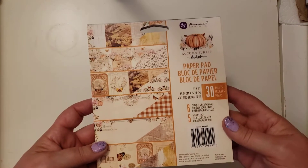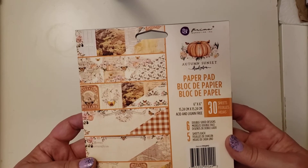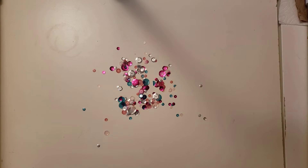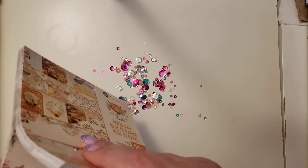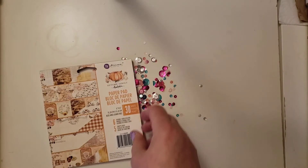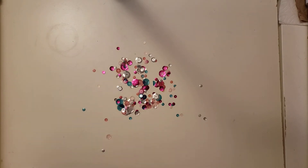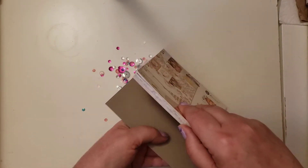This is the paper pad. This is a 6x6 paper pad, and it is Autumn Sunset by Frank Garcia — it's got Frank Garcia's name on it. Let me open that so I can flip through. I love fall — well, fall and spring are my favorite seasons, and the reason for that is I love the rain. I live in Oregon, and that's when we have lots of rain.